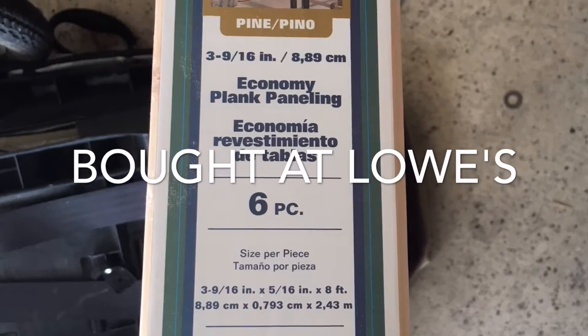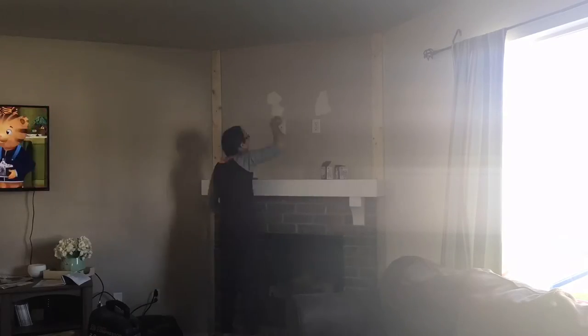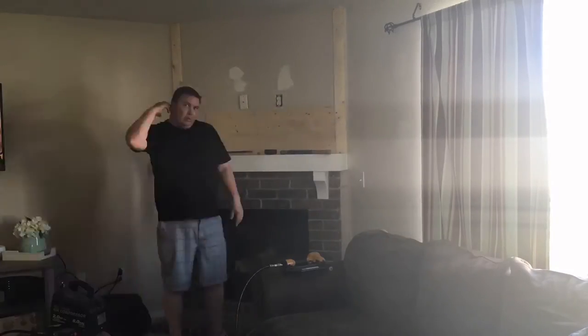We got these at Lowe's. They're tongue and groove, so they fit together so nicely. When Jed cuts them, he just uses a little rubber mallet on the ends and just helps them in place and then uses the nail gun.